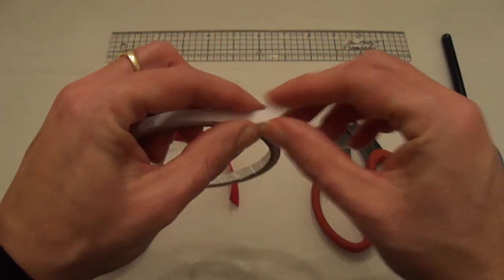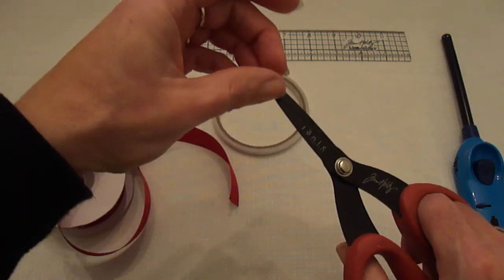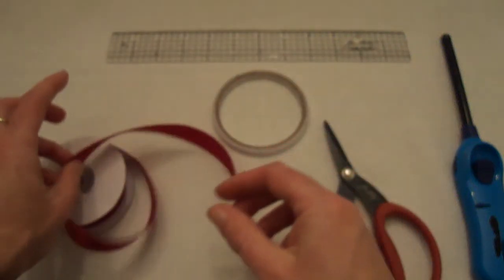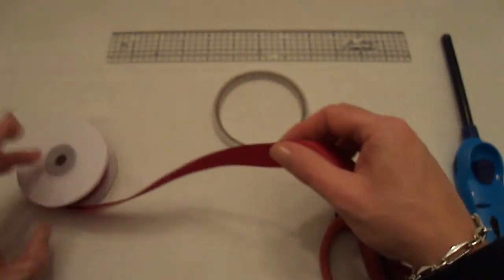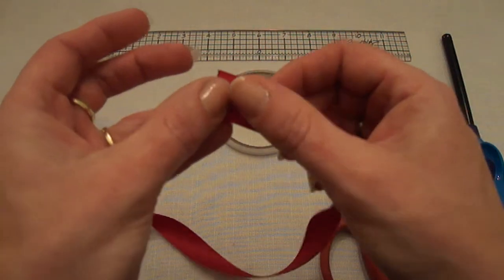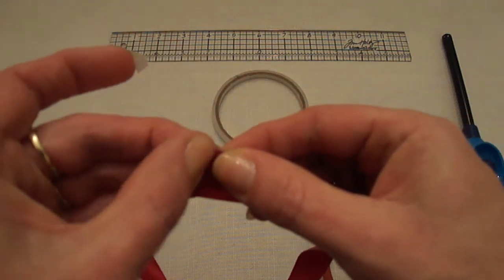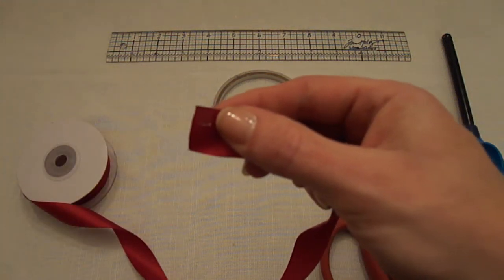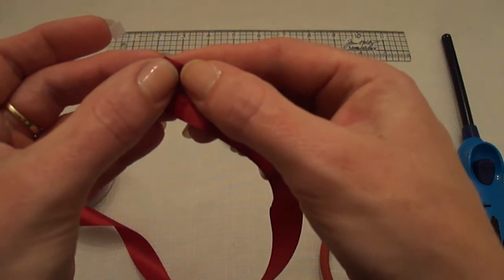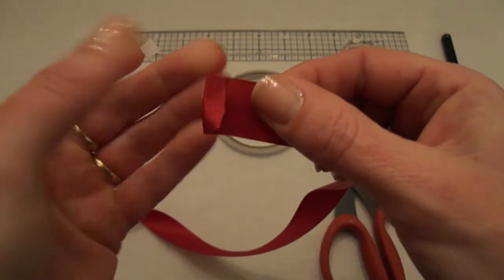Then I'm going to cut two little pieces of my double-sided tape — I cut little squares, about a quarter of an inch. Then I take my ribbon like this, and we start at the backside of the ribbon. We're going to place the double-sided tape in the corner like this, and then we're going to fold the ribbon towards ourselves for about a quarter of an inch, press it down, and then it should look like this.